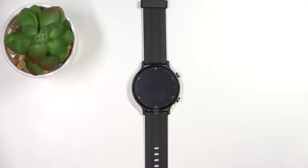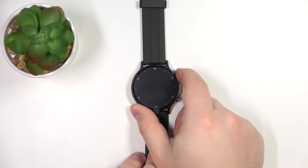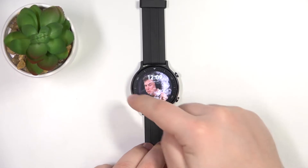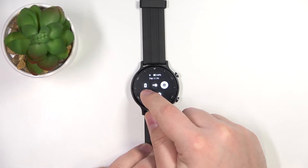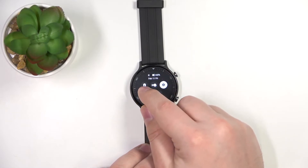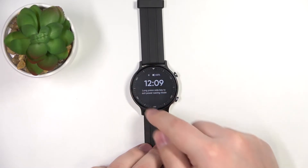First we need to wake up the screen on our watch. You can do it by pressing the upper button. Once you wake up the screen you can swipe right to open the quick panel, and here we have the battery icon — this is the power saving mode icon.